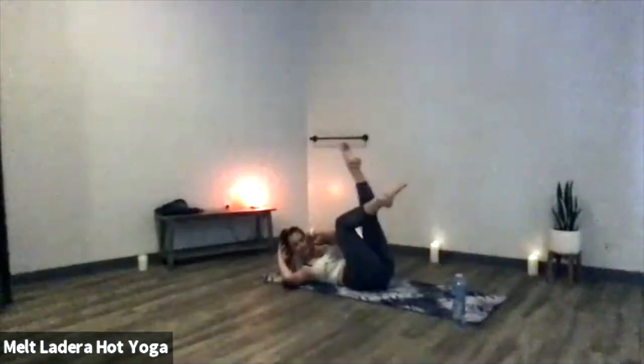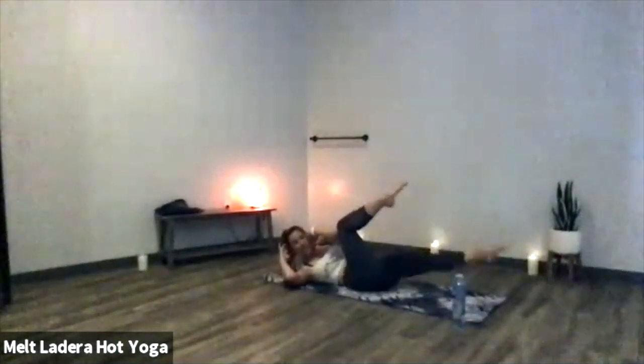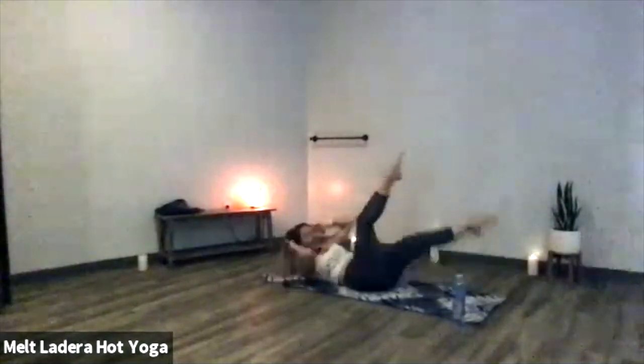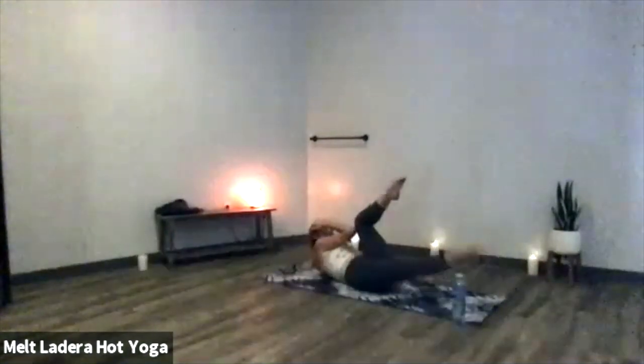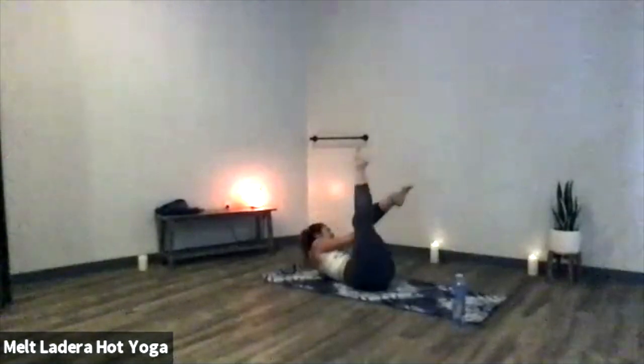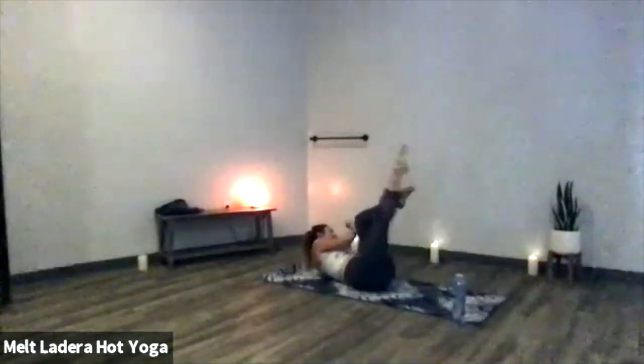Bicycles — exhale to twist, inhale to pull back through center. Twist and center. You're welcome to go as fast or as slow as you like — it's an elbow-to-knee connection rather than knee to elbow. Either really point or really flex through your feet. Six counts, hold on the right hand side — four, three, two, one. Hold here — send your left leg up toward the ceiling and then back down, lift and lower. Exhale to lift, inhale to lower. Six counts, then switch to the other side — four, three, two, one. Right leg lifts and lowers. Think of that bird dog from the beginning of class, keep that elbow-to-knee connection. Final six, four, three, two, one.